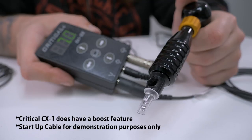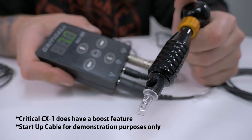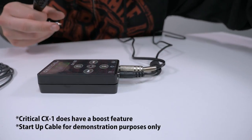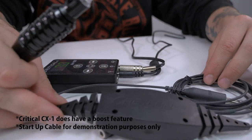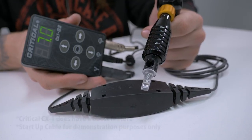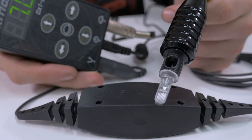We offer a Cheyenne power supply startup cable which is used to start the Hawk, Thunder, or Pen on non-Cheyenne power supplies. This cable may be required for older power supplies or those without a start-up or boost feature. This is due to the fact that the Thunder, for example, has a very powerful motor, so power supplies without this cable would have to run at a higher voltage to start the motor. With this cable you don't have to start the Thunder on a higher voltage and then turn it down — you can simply start the machine at your desired voltage.